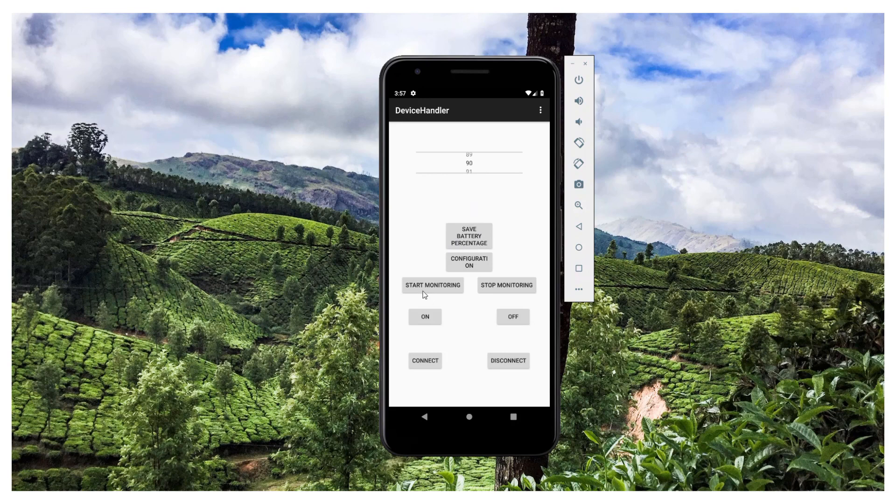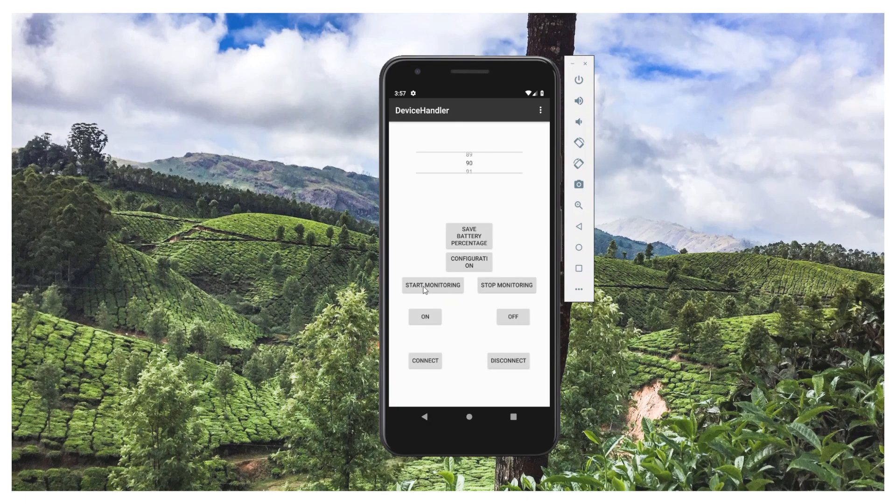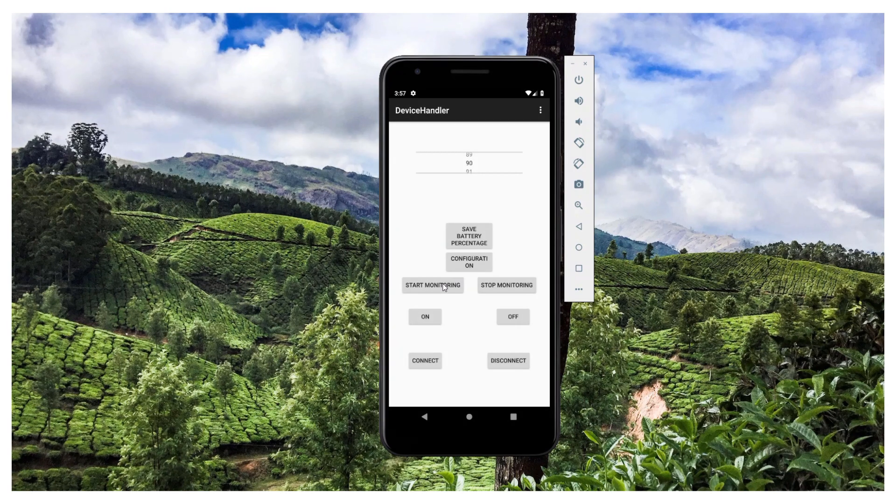In the app there's a number picker to select the target charge percentage, and a 'Start Monitoring' button that launches the scheduler. The scheduler runs every 15 minutes, checks the current battery percentage against the threshold, and if it's crossed, sends a notification to the Arduino to turn off the charging switch. There are also manual On and Off buttons to control the charging directly.